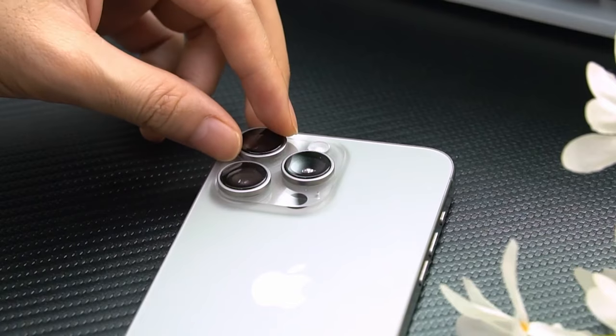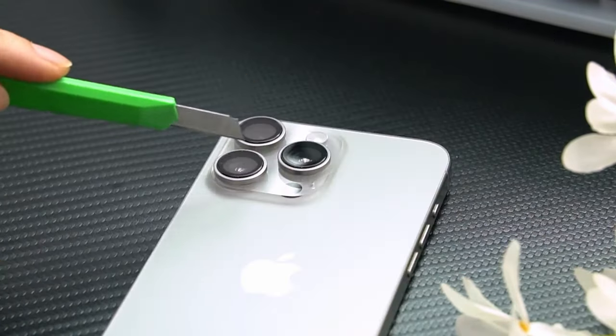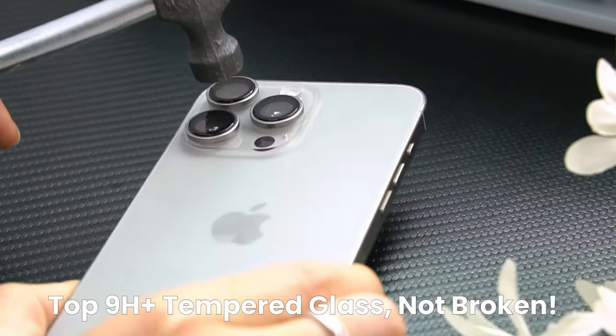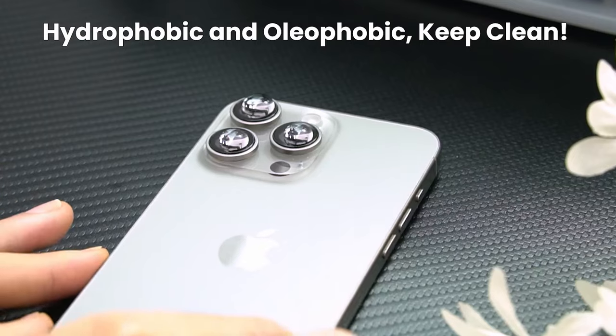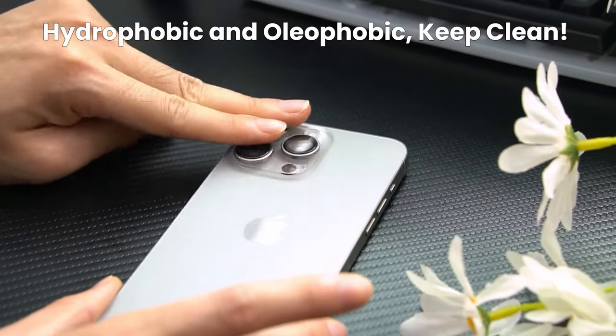With AR anti-reflective technology, it ensures 99.98% light transmission, allowing you to capture high-quality images without distortion. Additionally, its fingerprint-resistant and case-friendly design, along with a waterproof nano-adhesive layer, ensures long-lasting clarity and protection for your camera lenses.